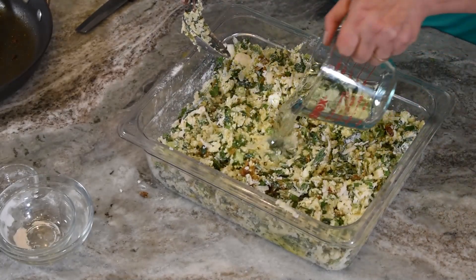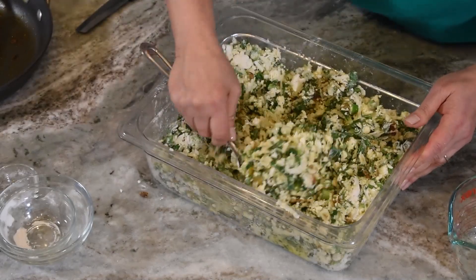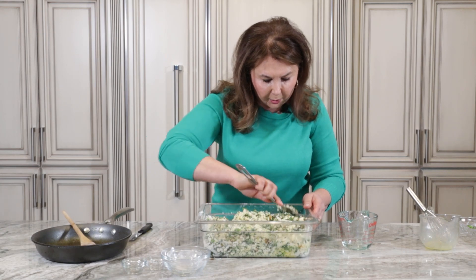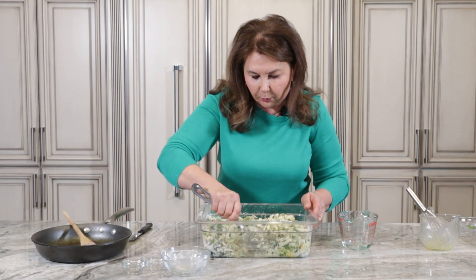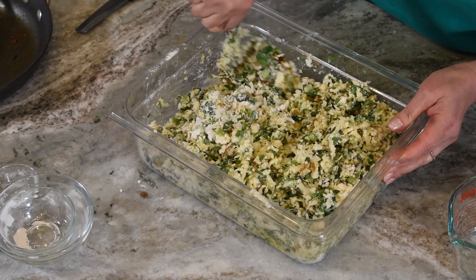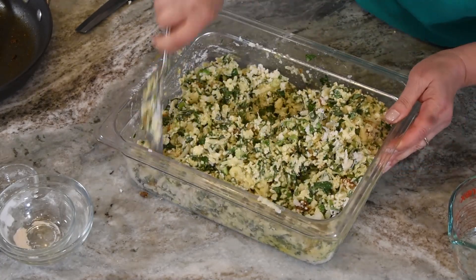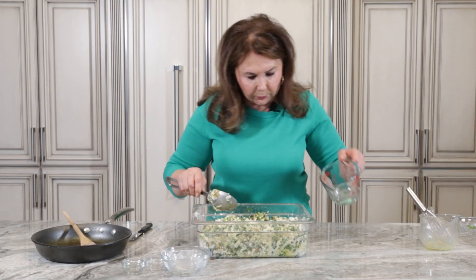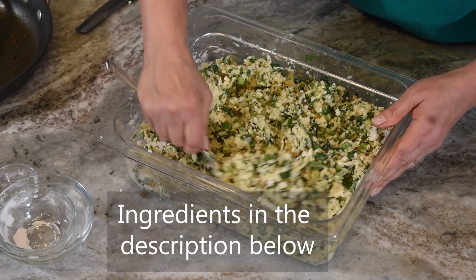We will add a little bit of water at a time. You can see that only a little bit of water is needed — we don't need a lot of water. Now we can add some more water, about a cup.